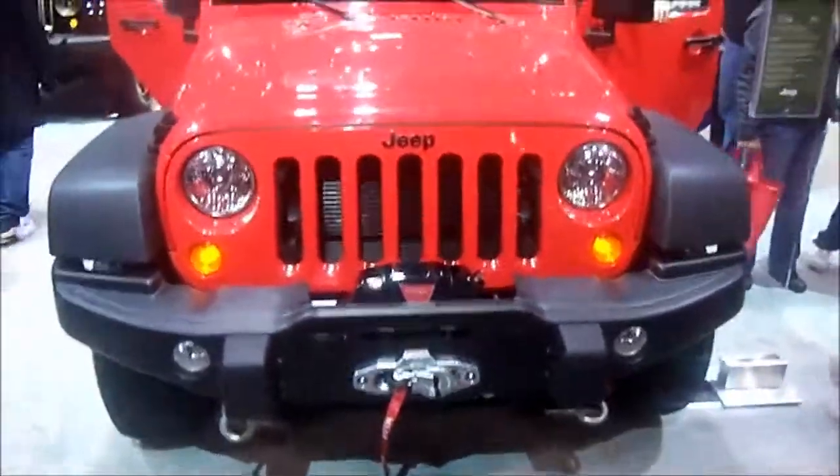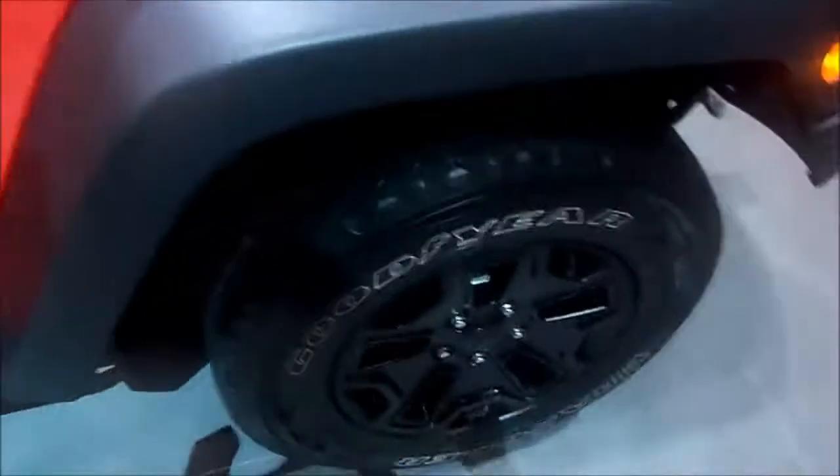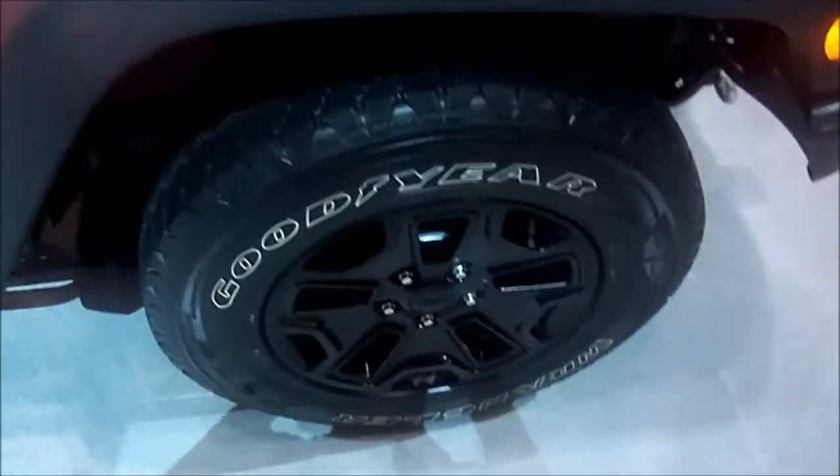This is the Jeep Wrangler Moab Edition. This comes with the 3.6 liter Pentastar V6 in it. These nice Goodyear tires with the black rims, and nice little powder coated step rails to get in.